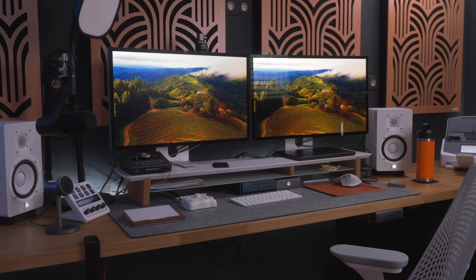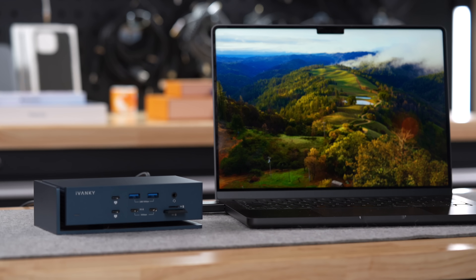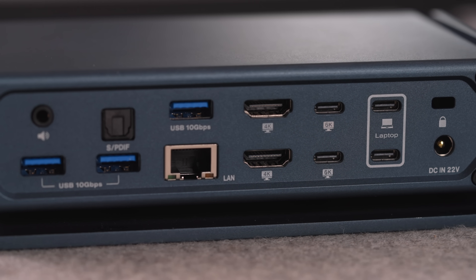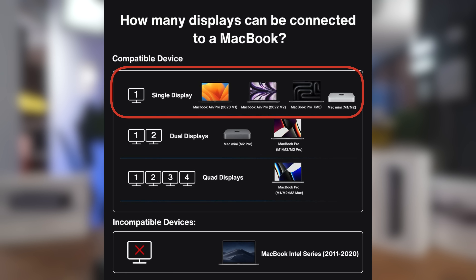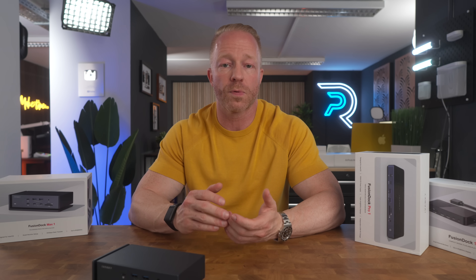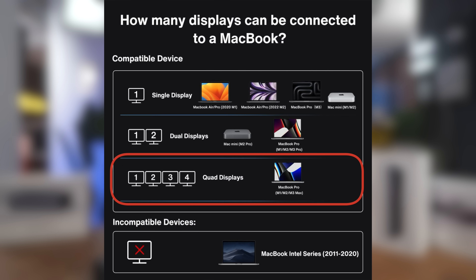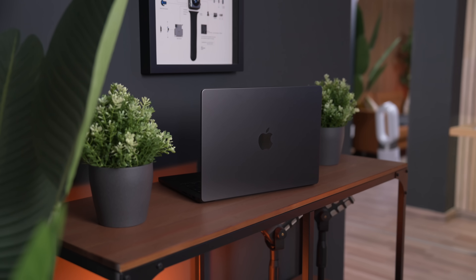I'm rocking a dual display setup, but the Fusion Dock Max 1 combined with my M3 Max MacBook Pro means I could hook up four displays for a quad display setup without any issues. It's important to keep in mind, though, that while this dock is capable of running four displays, it depends on your computer whether that's actually an option. A MacBook Air M1 or M2 can only run a single display — a dock is not going to change that. The same is true for the regular M3 MacBook Pro and the M1 or M2 Mac Minis. The M2 Pro Mac Mini and Pro model MacBook Pros can run dual displays, and the Max models of the MacBook Pro — M1, M2, or M3 — will all be able to run quad display setups with the Fusion Dock Max 1. So if you're looking to expand your monitor setup, please check your MacBook model to avoid disappointment.